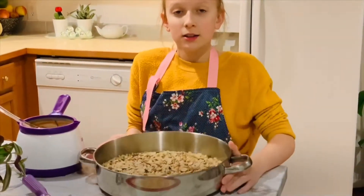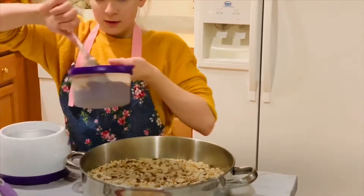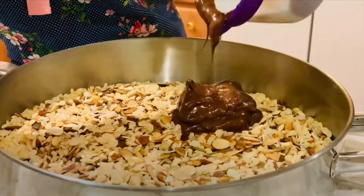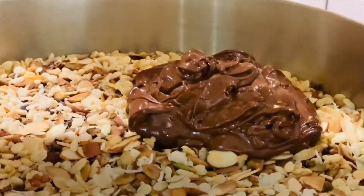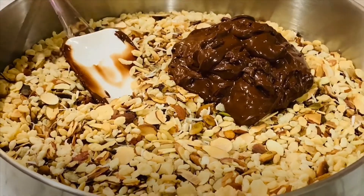This is how it turned out — ready for our chocolate. Now mix in your chocolate until well combined.